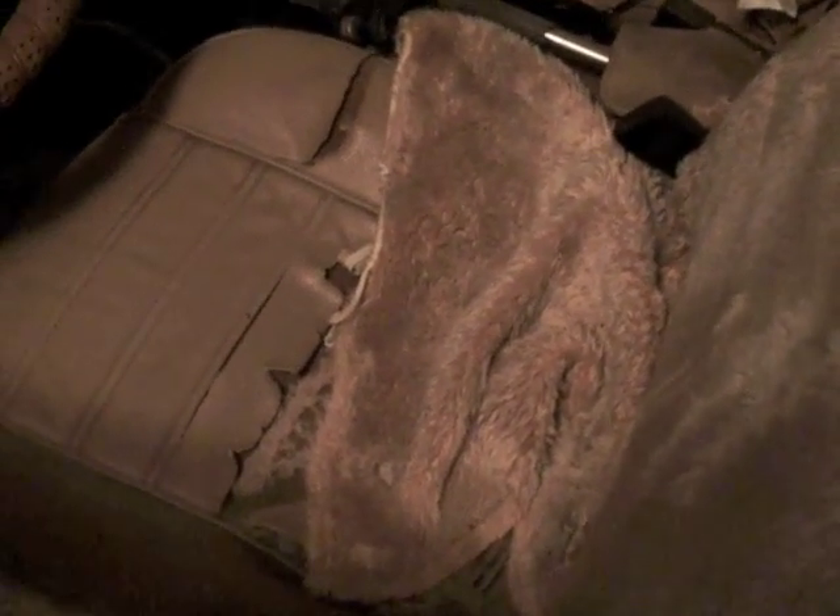97 was the last time this thing was driven. In 11 years it hasn't done a thing. The insides are actually pretty good, intact. Seats could stand to be replaced but that's all cosmetic.